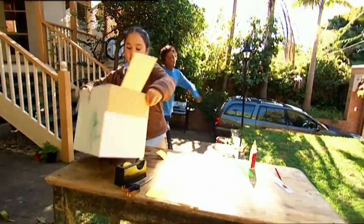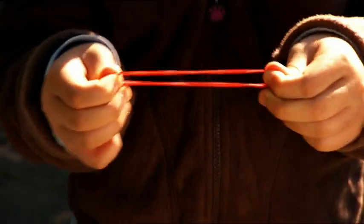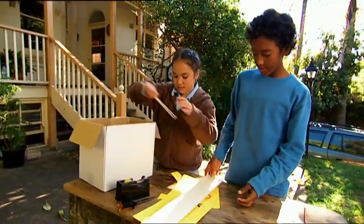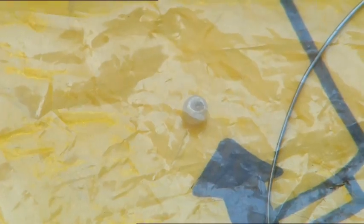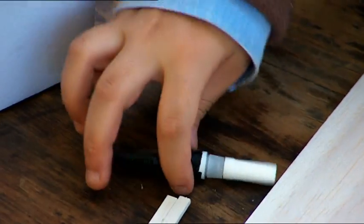Damon and I are going to build a propeller-powered stunt plane. He's the propeller and its elastic band engine. Let's get building. We need one sheet and two strips of balsa wood, a small bead with a hole in the middle, a few paper clips and some strong glue.